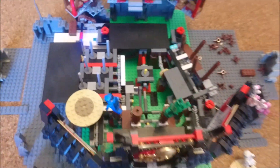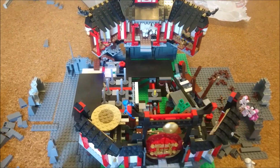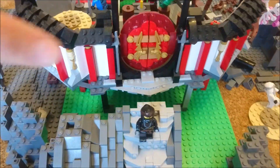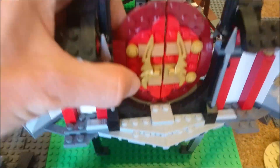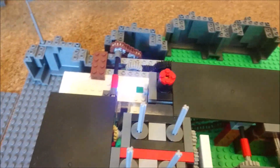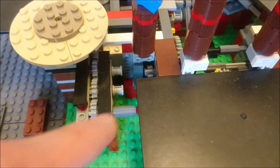Hey guys, what's up and welcome to part 5 of building the Monastery of Spinjitzu. It's been a long while since the last video came out but I was a bit busy, so there's not much new building process, but I want to show you where I am right now so let's take a look.